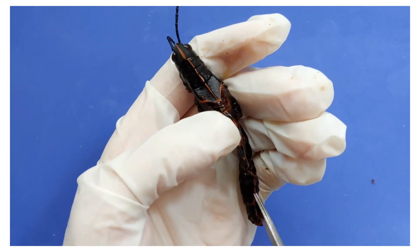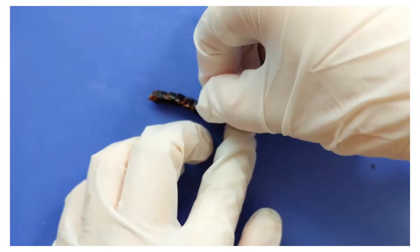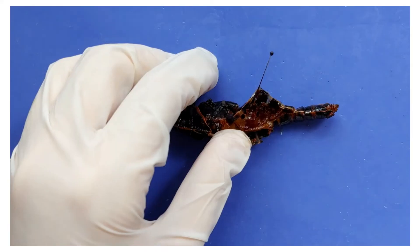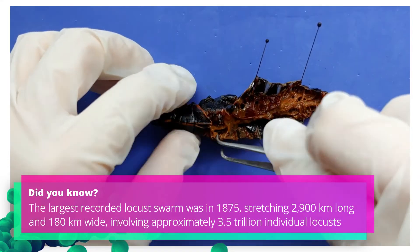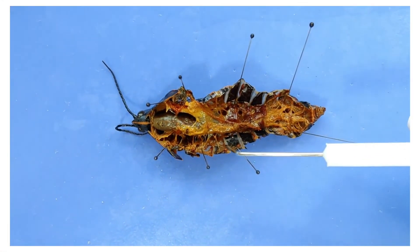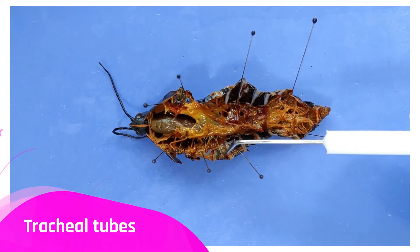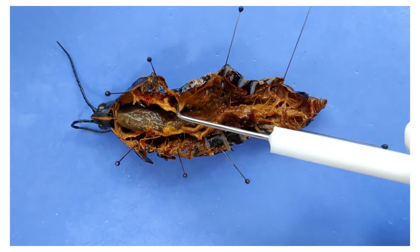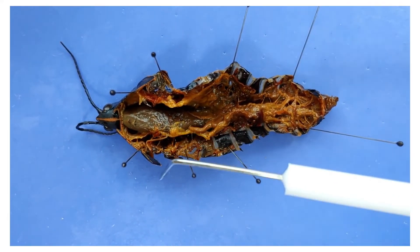Now I'm going to cut open the exoskeleton, being careful to cut only through the top layers and not damage the structures inside. Now that it's opened up, you can see these fibers connecting the exoskeleton to the internal organs — these are the tracheal tubes, and they connect to the spiracles we saw earlier, bringing oxygen into the grasshopper's body. These flaps are the muscles, concentrated in the thorax because that's where most of the movement takes place, with the wings and the legs.